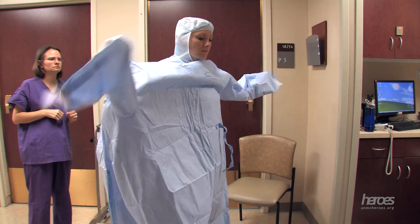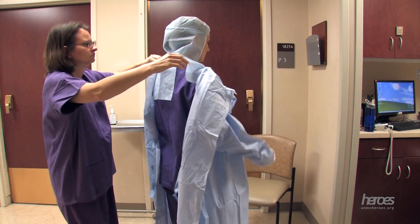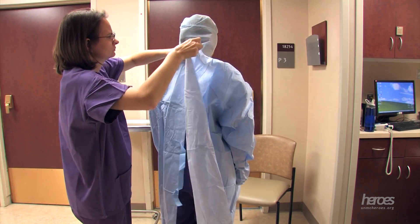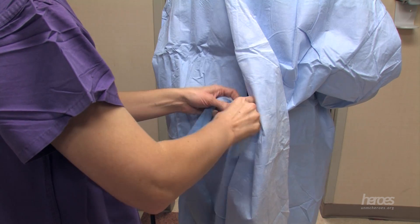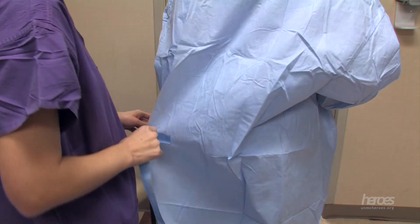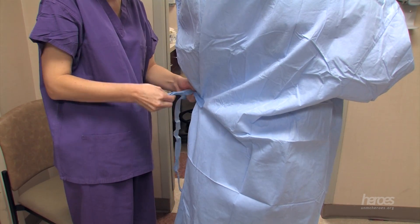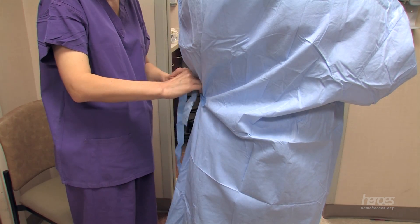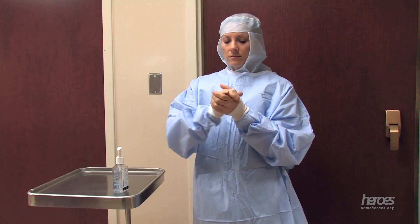The surgical gown should be donned next. You must make sure that it is not inside out. The upper part of the gown should be secured at the neck, and the lower parts of the gown should be tied at the back using simple bows. Once tied, make sure the gown fits well and covers the intended areas. Once the gown is applied, you should again perform hand hygiene.